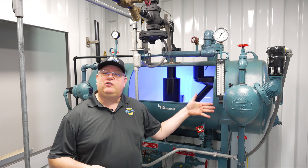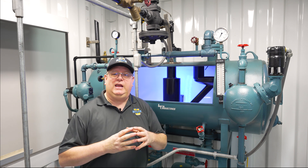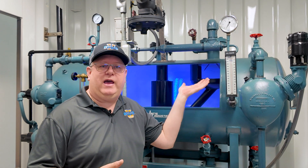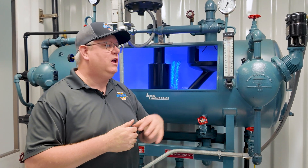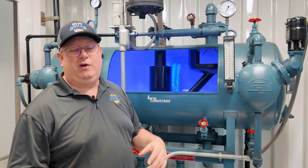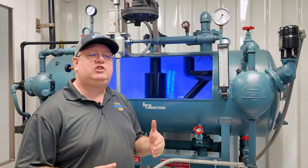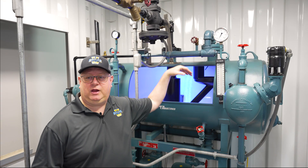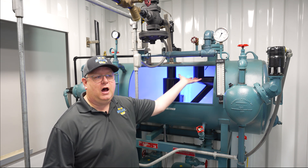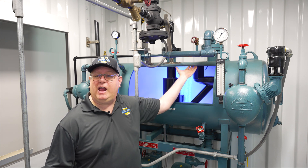A lot of times a deaerator is insulated, but even if it is, we can usually find a manway cover or some piping on the outlet of the vent that's not. So taking a temperature with a thermal imaging camera is great, but even just a point-and-shoot temperature reader doesn't hurt. If we're hot in the top of the deaerator and cold on the bottom and we didn't just start up the deaerator, there's a good chance that we're not keeping up with steam when we're making up water. If we're cold on the top of the deaerator, it could indicate that we're not getting rid of the air.